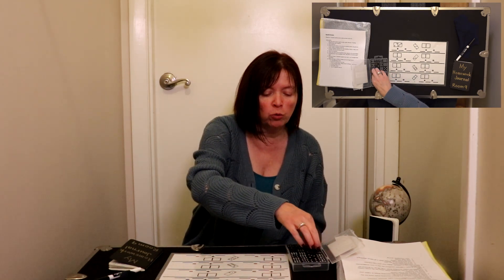So today we are going to play dominoes. Every day — Monday, Tuesday, Wednesday, and Thursday — you're going to do the exact same thing. You're going to open up your dominoes kit and you're going to choose a domino.